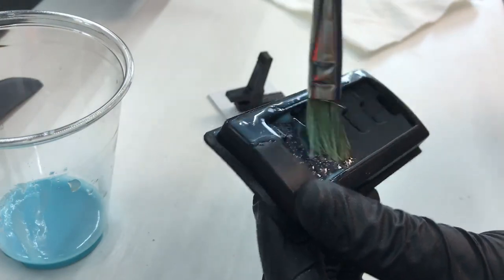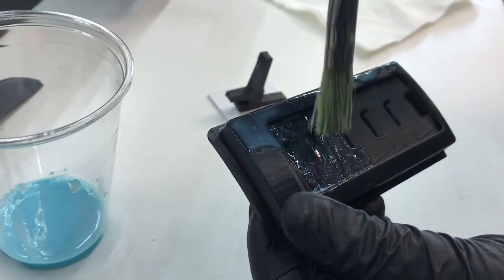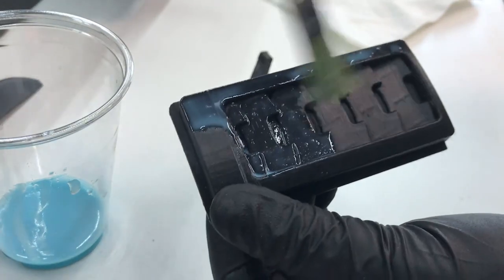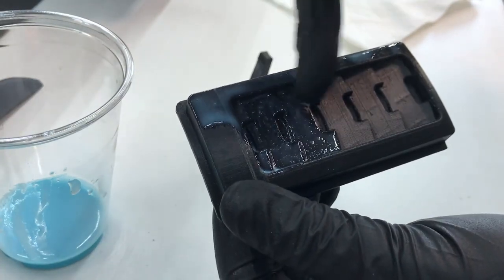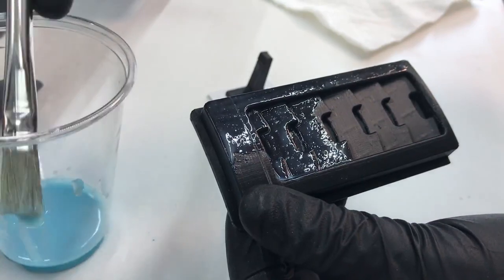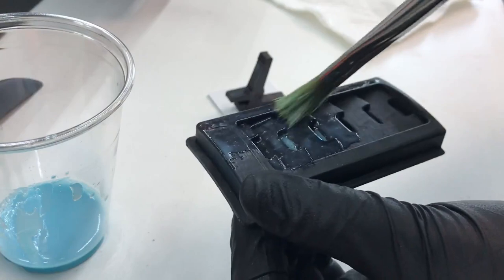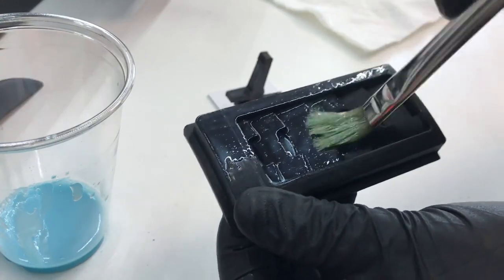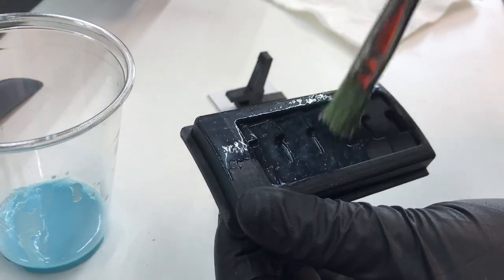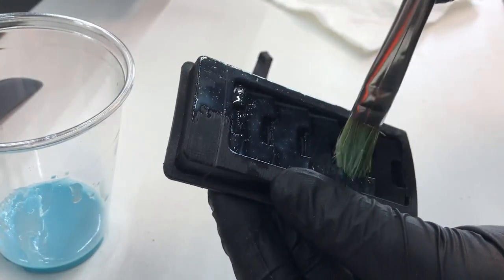I wouldn't put on too much, because what's going to happen is it's going to fill not only all these nooks and crannies, but it's also going to round off these sharp corners. That's why I'm always dubious — you see the XTC 3D demo doing a skull and everything has soft, round edges. Of course that's going to look good, but I'm curious to see what happens with a model that has sharp edges and round surfaces.